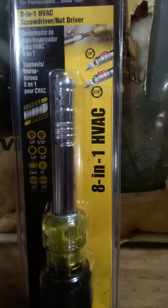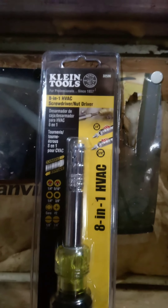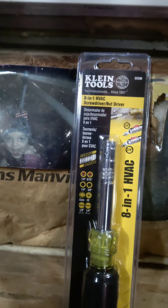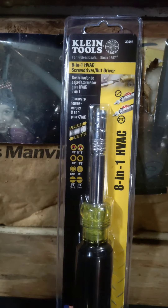What's up guys, I thought I would make a quick video on something I just purchased which I find to be very helpful out in the field and on the job. It's the Klein 8-in-1 HVAC tool — basically a screwdriver and nut driver combo. Without further ado, I'm going to jump into it for you guys, whether you're just starting out or a seasoned veteran.